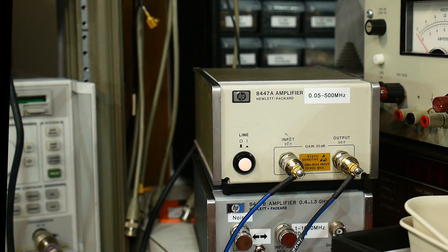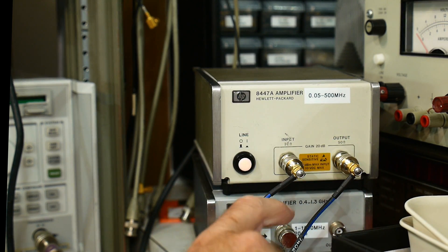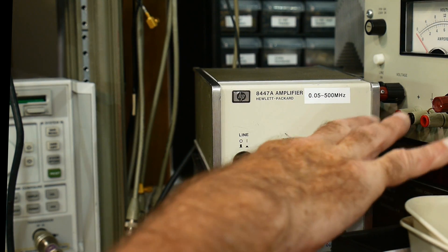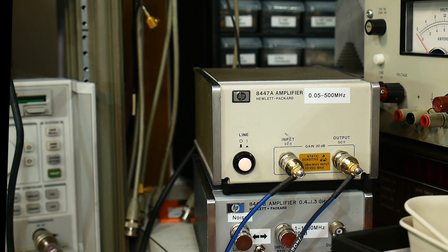This is an RF amplifier, and one of the parameters of RF amplifiers is the 1 dB compression point. What does 1 dB compression point mean? Well, this is a 20 dB amplifier, so if you put in minus 20 dBm, you get out 0 dBm. You put in minus 30 dBm, you get out minus 10 dBm. It's always 20 dB higher.